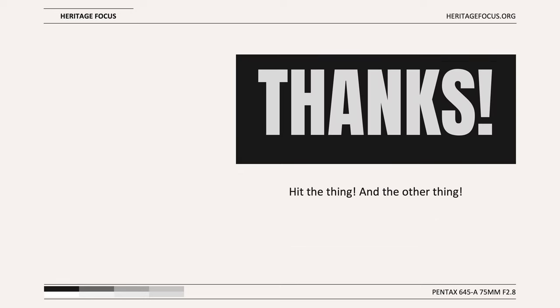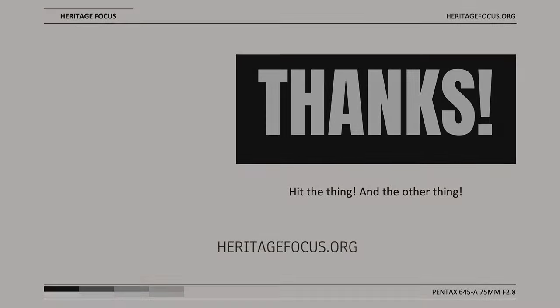That's it for the Pentax 645 75mm f2.8. Thanks for watching. If you enjoyed the content and found it useful, please do the thing and the other thing. Do you have a favorite adapted lens you use, regardless of which camera system? I'd love to hear about it in the comments — maybe we'll feature it next. Thank you again for watching Heritage Focus. Remember that you can always download the full resolution samples at heritagefocus.org.